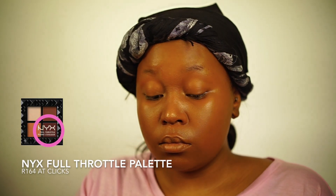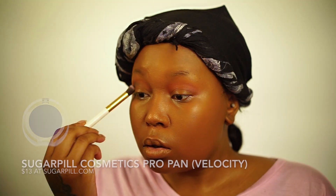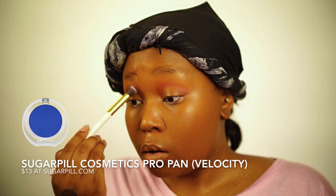If you come to my channel a lot, you know that I use this as a transition color for basically every look I've done so far. I'm just gonna do that in the crease before going in with this — I think it's Velocity, the Sugarpill eyeshadow in Velocity — and just packing it on.